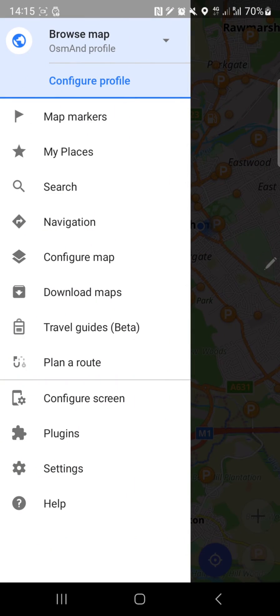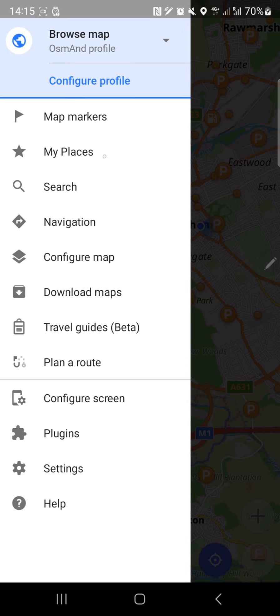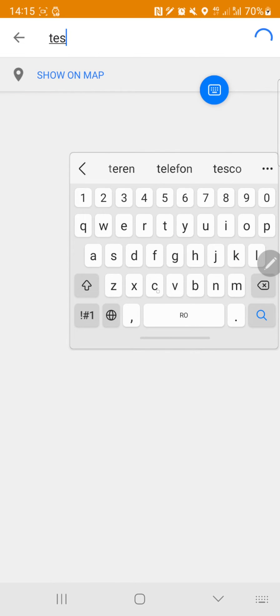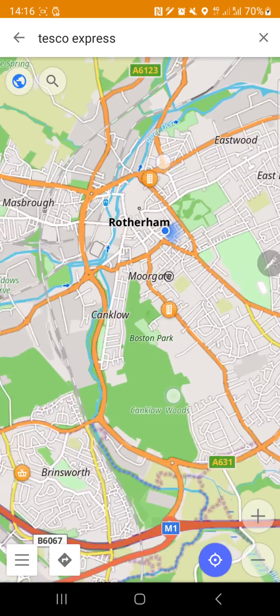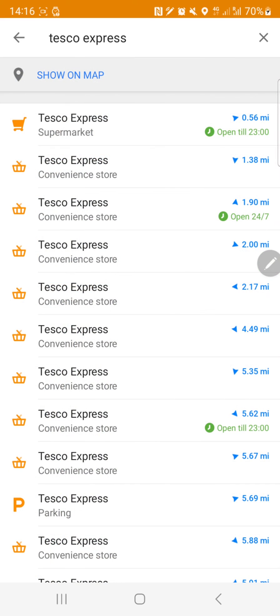Next we have map markers, where you can put your own markers on the map. My places stores your saved locations. Let's do a search - let's try 'Tesco Express'. It's actually showing results, kind of like Google Maps. These are the businesses - one is here and another one is over there. That works fine.